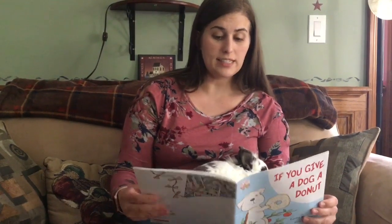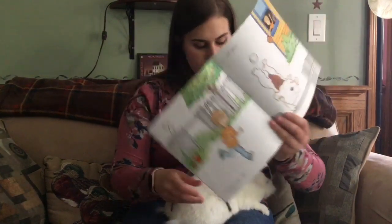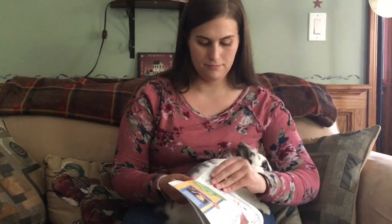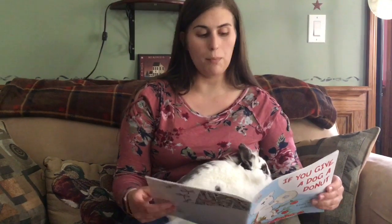You'll have to get a ball and a glove. Of course, he'll also need a bat. He'll ask you to pitch.